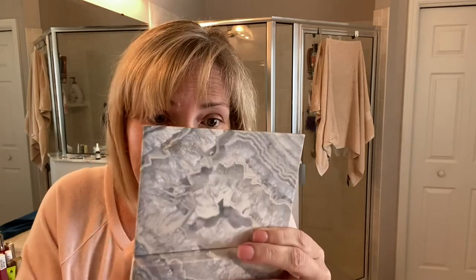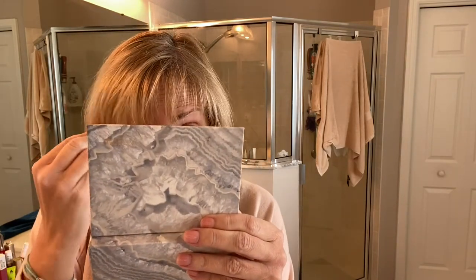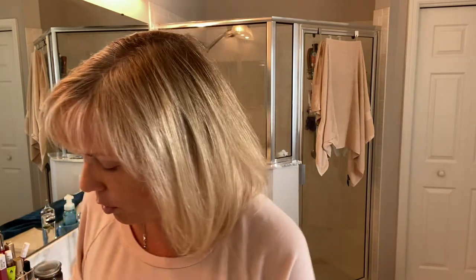The lighting in my bathroom isn't super great right now, but hopefully you can see the coverage. I was super surprised and impressed — I didn't want to like it as much as I did because it's a little pricier than what I'd normally pay. It's a medium-light to medium coverage because I don't like a full face. Since I've lost weight, one of the biggest things I'm self-conscious about is this right here — loose skin under my neck. I hate it. I have a cute little pet name for it but it's not really appropriate.